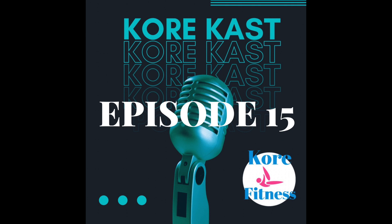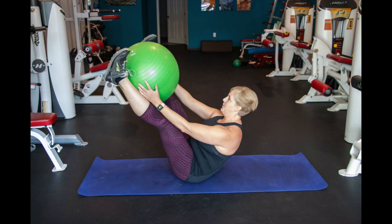Hello, and welcome to this week's edition of the CoreCast. I'm your host, Chris Harris, a certified personal trainer and Pilates instructor with over 17 years of experience helping my clients to get stronger, move better, and meet their health and wellness goals.